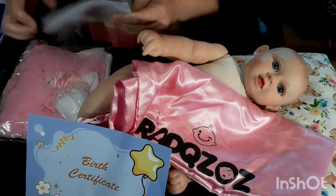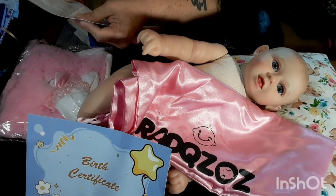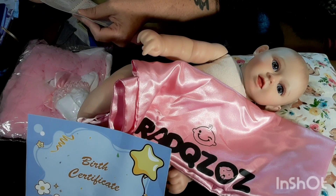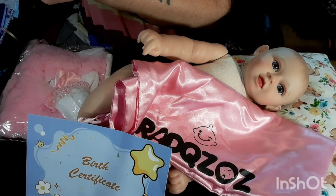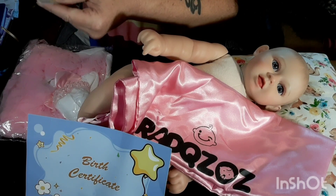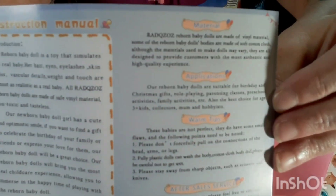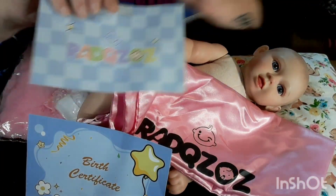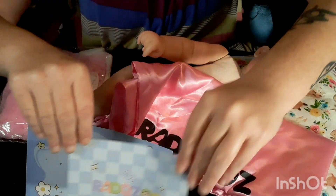We also have care instructions for her — it talks about the material. There are tips in there, though the print is very tiny. It has their store name on the other side and as I mentioned, they are on Amazon.